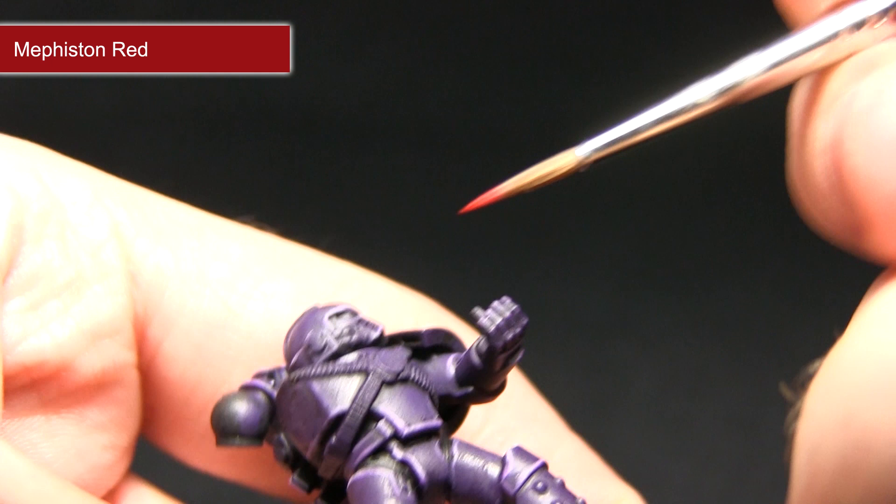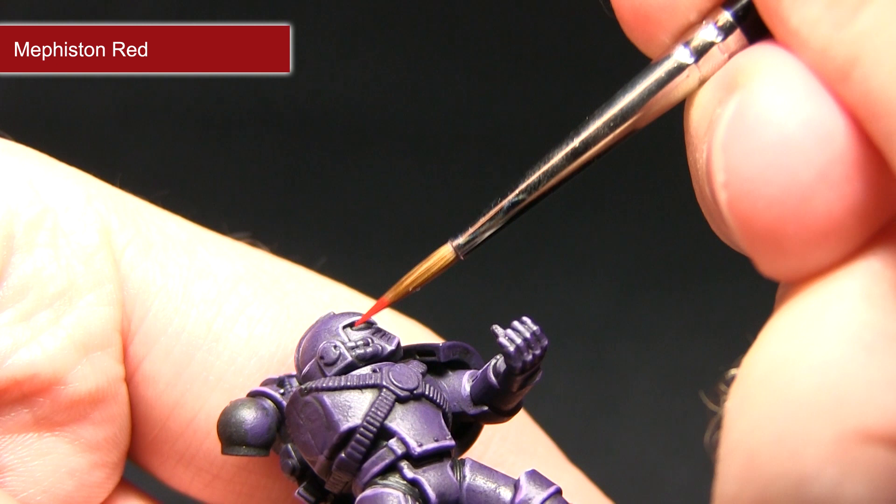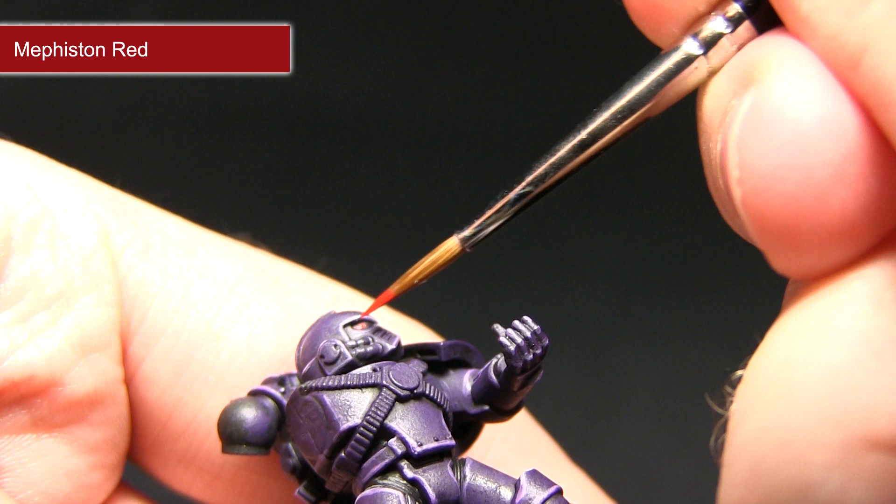I'm just going to lightly use the tip of the brush to get a small amount of Mephiston Red inside the lens. I'll be doing the same on the other lens as well.